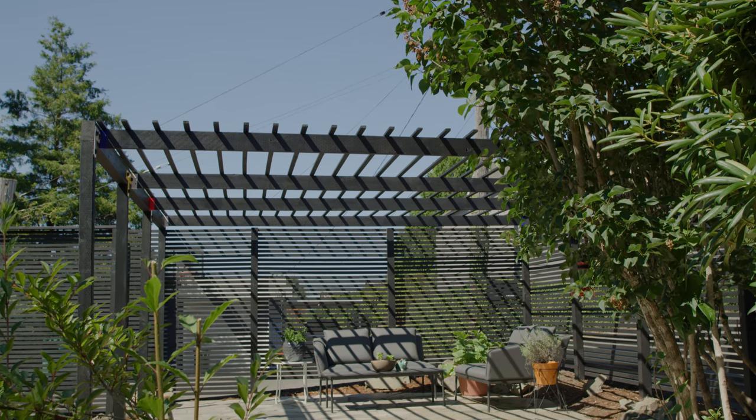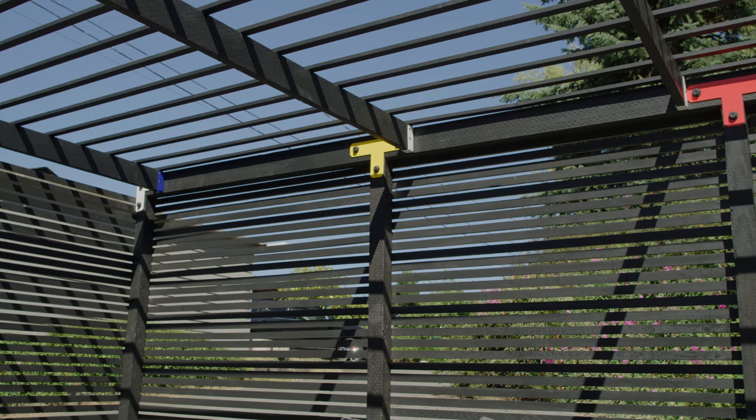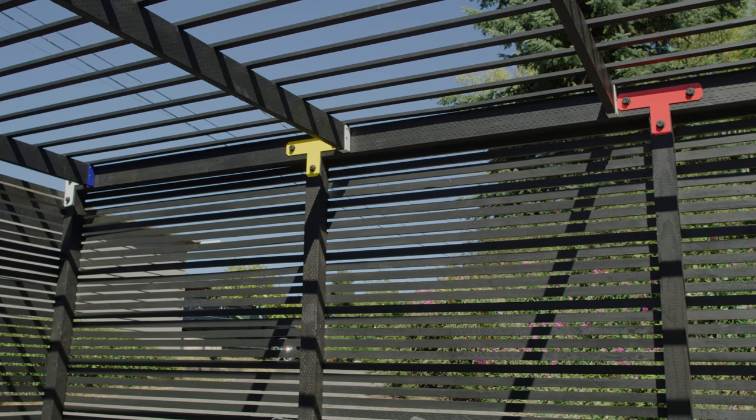And that's all there is to it. Now you have a beautiful structure that creates a breezy outdoor gathering space to enjoy with friends and family.